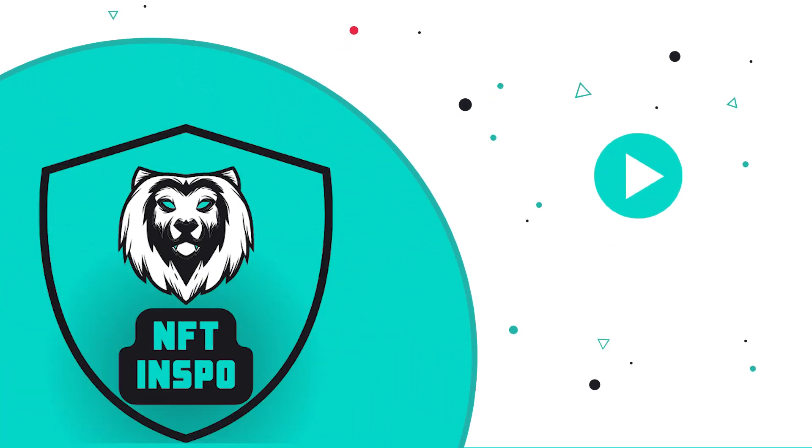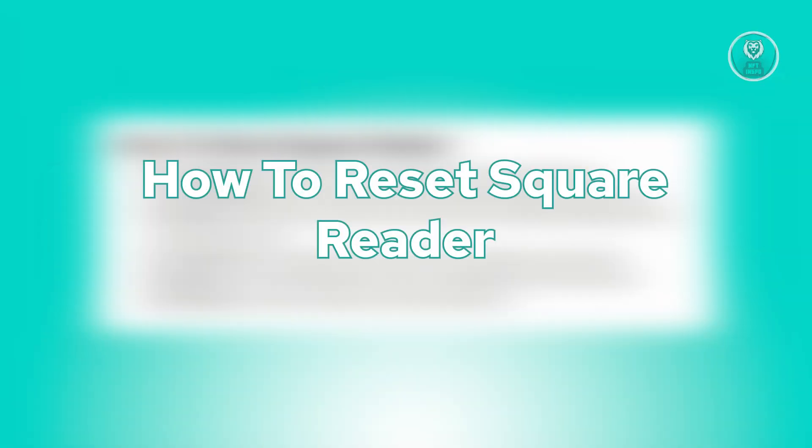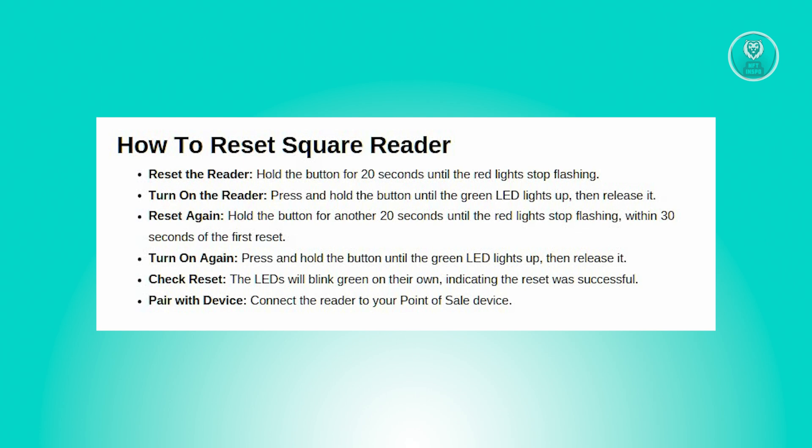Hey guys, welcome back to NFT Inspo. For today's video, I'm going to show you how to reset a Square Reader. If you're interested, let's start the tutorial.